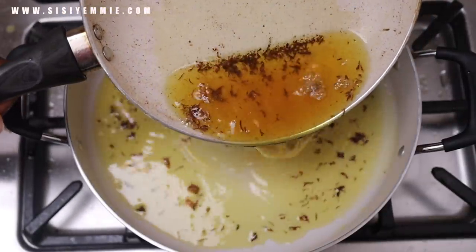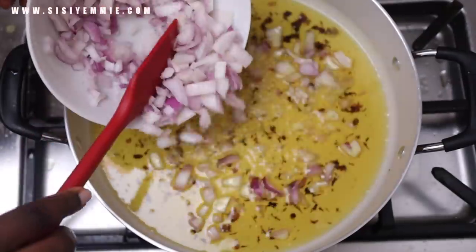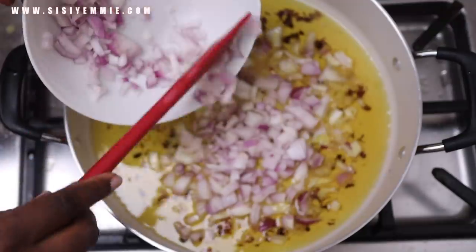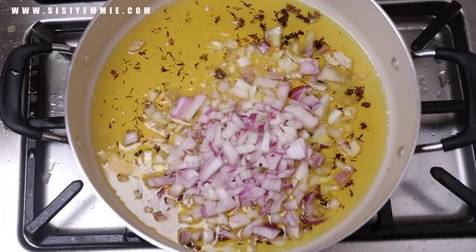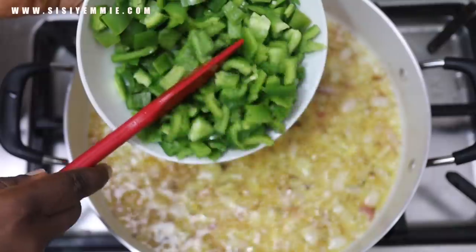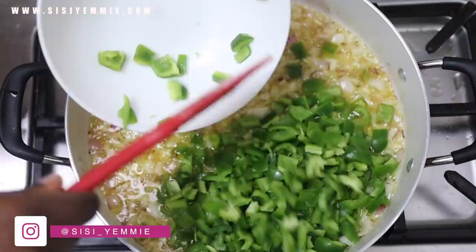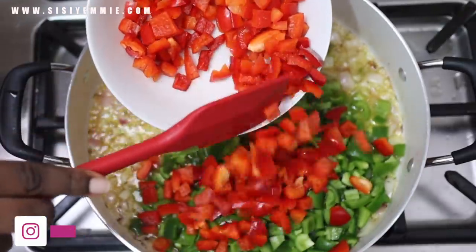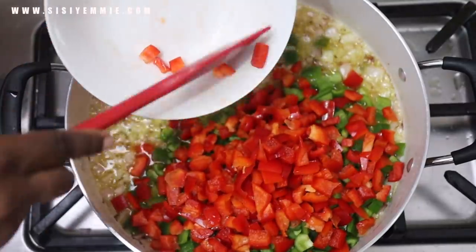Now that the meat is done frying, we're going to transfer some of that oil to a wider pan, then add some onion. Depending on the kind of meal you're making, you can sieve out the little dark chunks from frying, but I want them in my sauce so I'm adding everything. Then I'm adding the green bell peppers cut into little bits, and the red bell peppers as well.